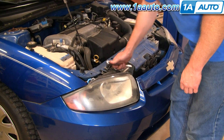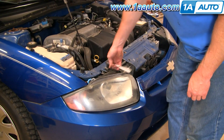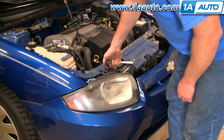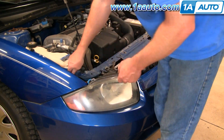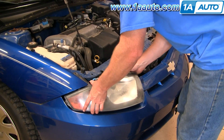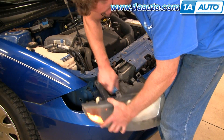That's two 13mm bolts. You can either use a socket and ratchet like this, or just a wrench — that works as well. We'll speed it up here as we remove the two bolts that hold the headlight to the radiator support. You can pull the lights up and out. Grab right here and disconnect.